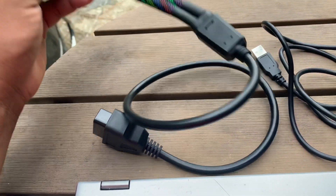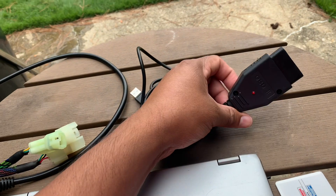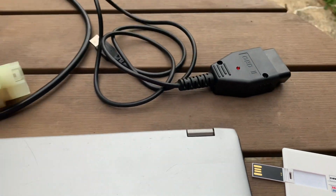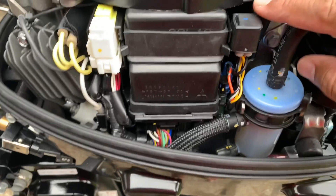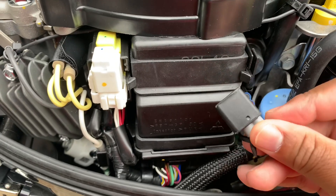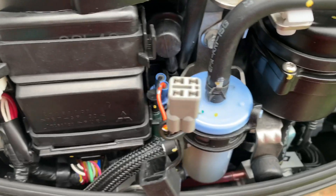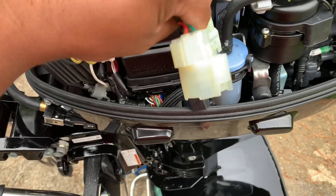The kit I got comes with two plugs. The small plug is for the newer models and the big round plug is for older outboard motors. And this is the little flash drive where the program's at. I always thought this was a relay or a fuse, but it's not — this is the data port connector.